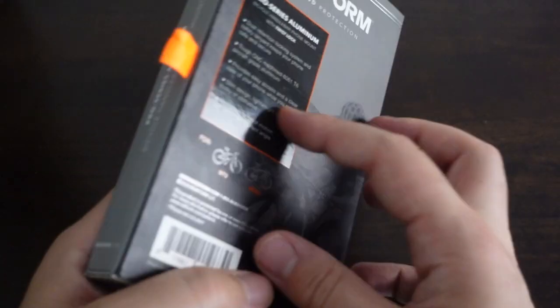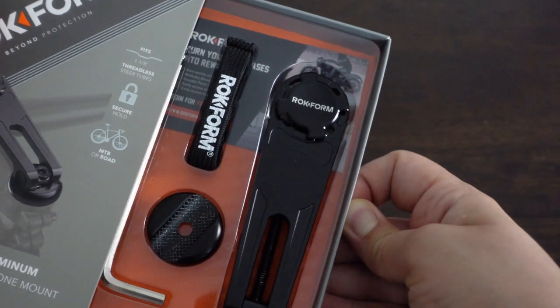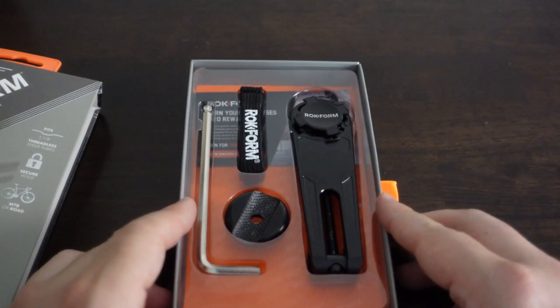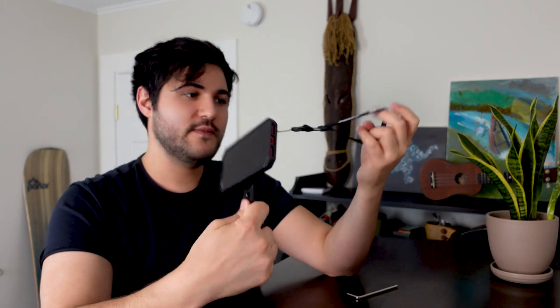It pairs particularly well with their V4 Pro Series bike mount. This is the only CNC machined T6 aircraft grade aluminum bike mount you will find on the market, with a black anodized finish. This thing is incredibly sturdy — you're not gonna break this thing. The dual retention locking system — the lock and twist plus magnet combo — makes it extremely secure, and it also comes with a safety lanyard for that extra protection. It gives you a great clear view of your phone while riding without having to worry about adjusting it, and it's slim enough where it doesn't take a ton of room on your bike and won't get in the way.